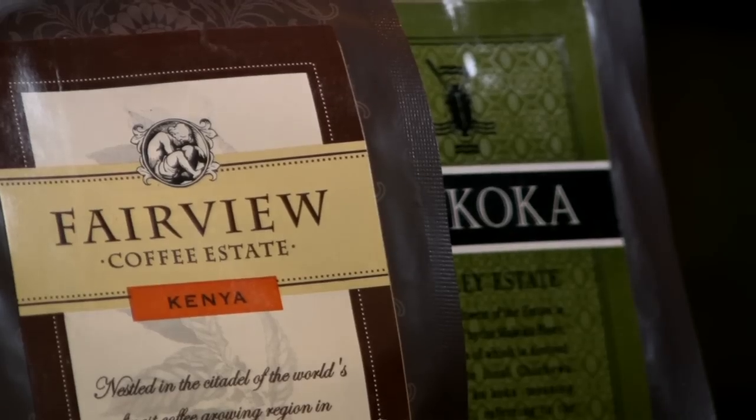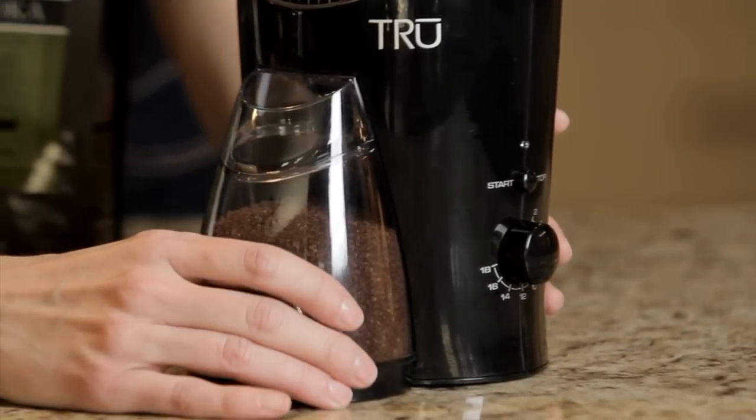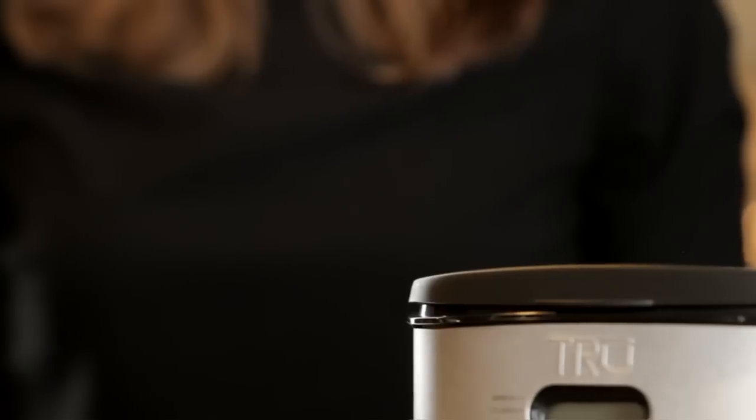Freshly ground coffee beans release peak flavor in every brewed cup. With a durable grinding stone and 150 watts of power, the True Grinder is built for long-lasting performance.